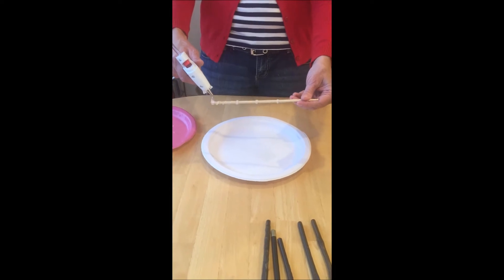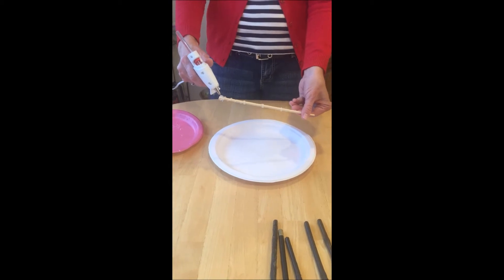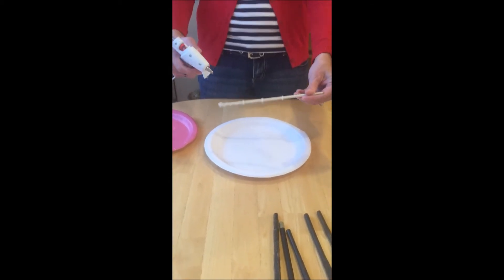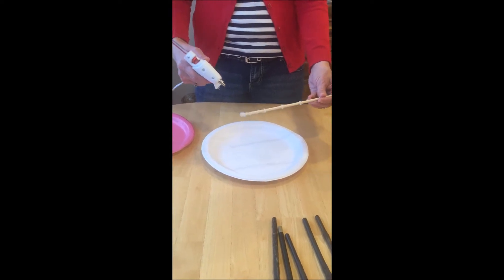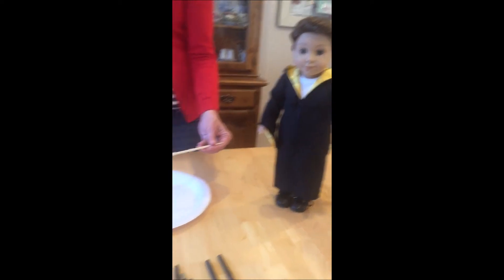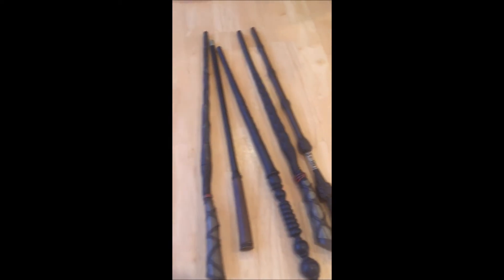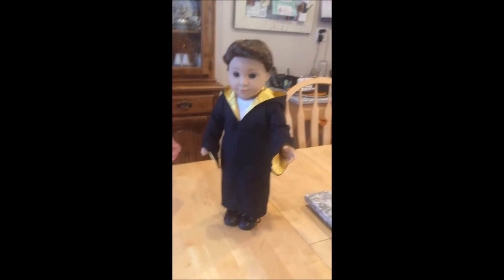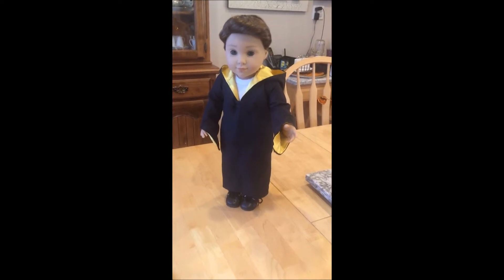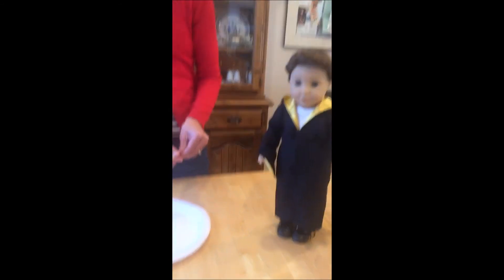My daughter Nicole is running the camera for me. What do you think, Logan? He's wearing his Malcolm's robe right now in our sew-along group — the CKC sew-alongs group. We are doing our robe sew-along, and so I thought this would be a fun project to add for those who are doing it.